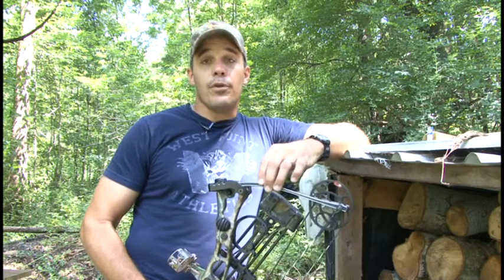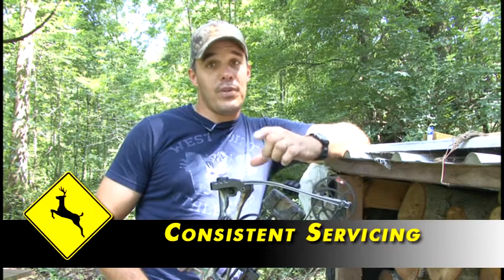One other important thing I forgot to mention: if you find somebody that can work on your bow and is competent at it, my suggestion is that's the person you stick with for the entire season. Don't let anyone else make adjustments on your bow — go to the same person every time.